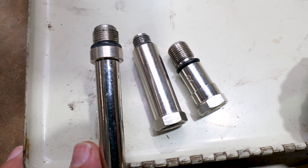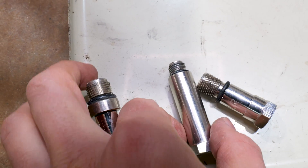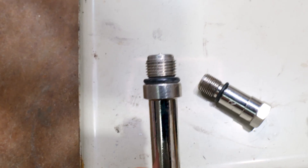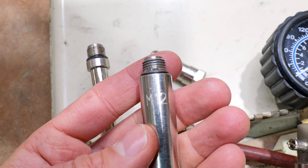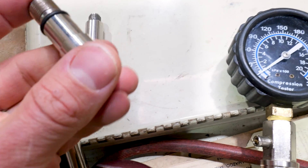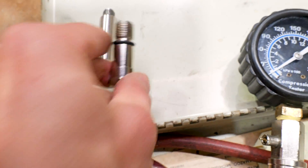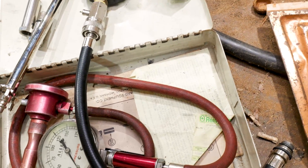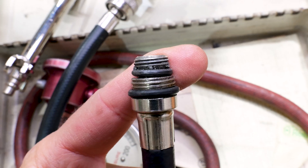They'll come with adapters depending on what you're working on. That's a 14 millimeter here — Chevy thread, the typical standard thread for spark plugs. We got 12 millimeter here for dirt bikes and stuff like that. Then we have another M14 right here. For these Vortec V8 engines, just the standard 14 millimeter will do, and it's got those O-rings to seal.